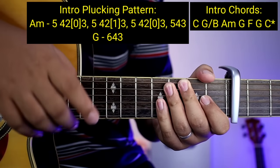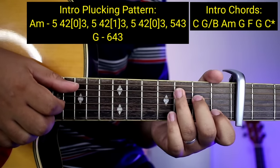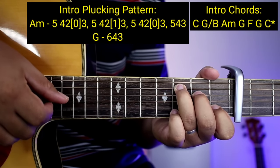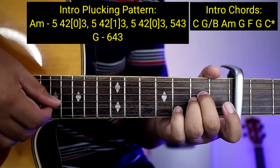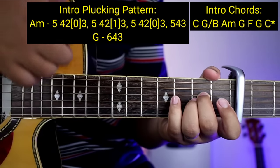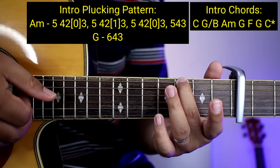Kung nakuha nyo yung sa C, kuha-kuha nyo na rin yung sa A minor — parehong-pareho lang. So all in all, ganito na: 6, 4, 2, 0, 3. And then pupunta kayong G. Ang gagawin nyo lang sa G ay 6, 4, 3.